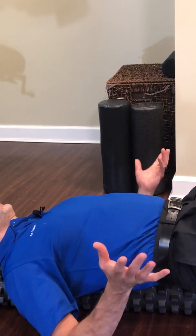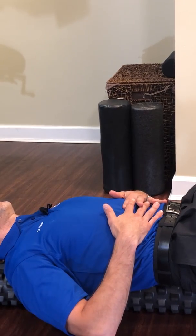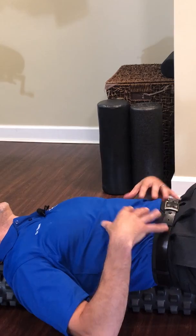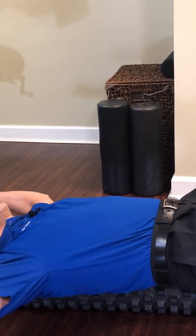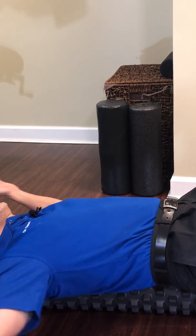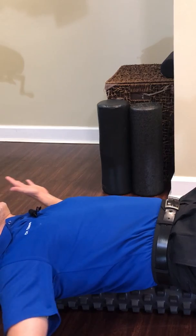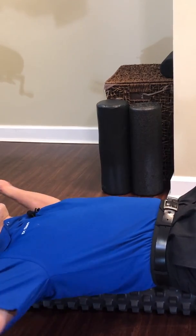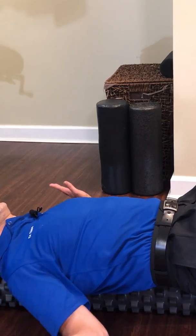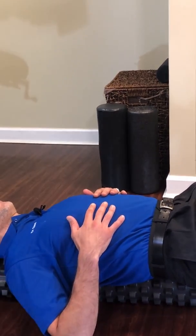Breathe in. We're going to blow it out. Activate — stomach is tight. Pelvis and diaphragm are parallel. And then here we go, nice and tight. Squeezing the shoulder blades together, making everything just nice and tight. Stretching the shoulders, stretching the pecs. Stomach is tight. And that's it — that's the correct way.